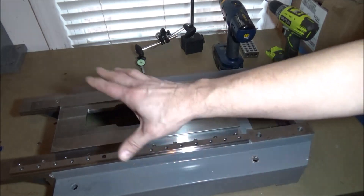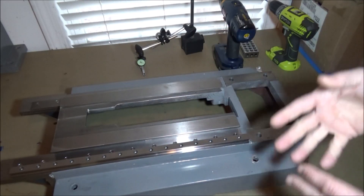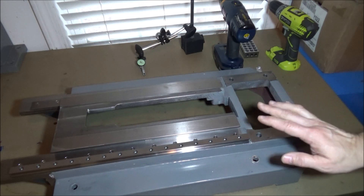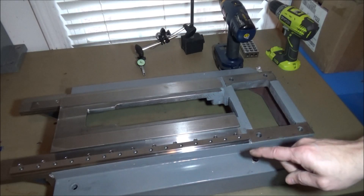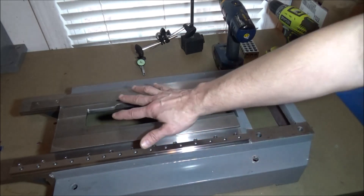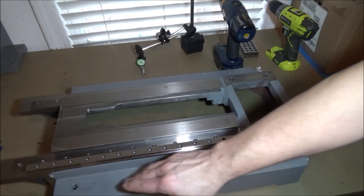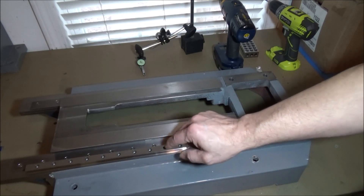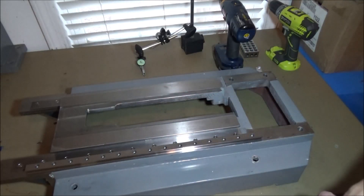Adding rails means you won't have the stiction problem and the motion is going to be more fluid, so it will improve the performance slightly. However, the accuracy — not so much. For the base, there's not really much we can do other than check it and see where we're at. If there's a dip in the middle we can shim it, and if it's lower at the front than the back we can shim that, but both rails need to match in height — otherwise you're going to have a twist or a bow, and that's not good.